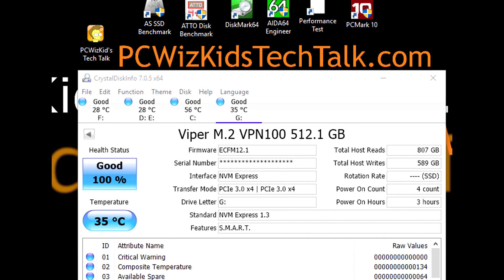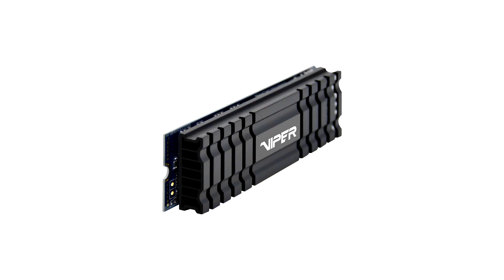35 degrees is pretty good compared to 56 degrees Celsius on my Drive C, as you can see right there. So I'm not complaining about this SSD compared to my Drive C — I tell you, this is very impressive.